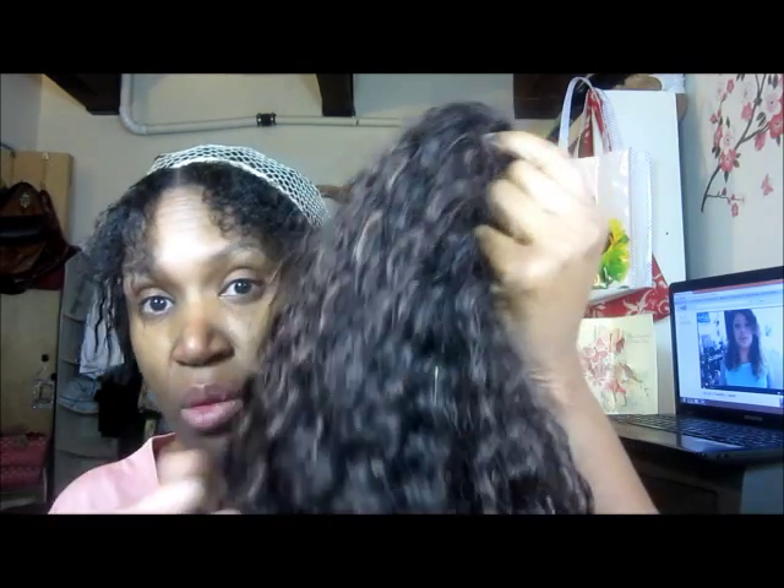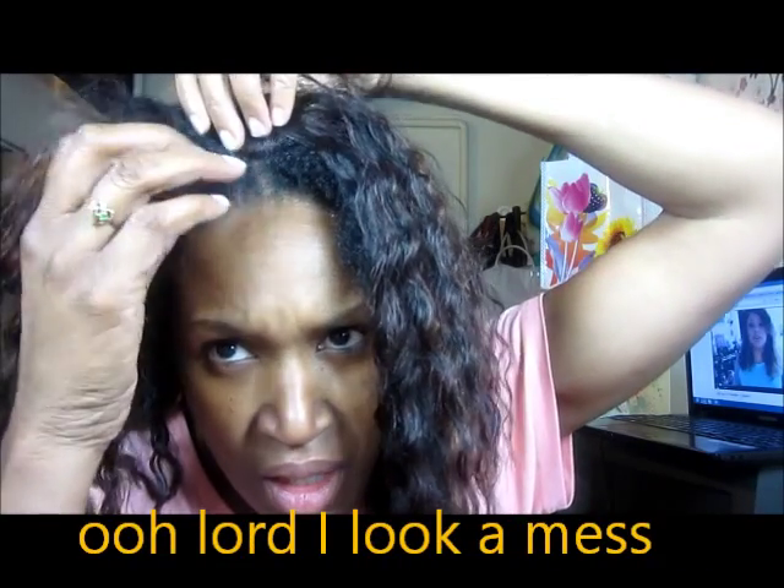I braided the front of my hair on the sides and the rest is braided back. I took the braids out on both sides to make it look more like the crimps in this wig. I'll be right back to show you what it looks like. Okay guys, I'm back and you can definitely see the difference in the color.